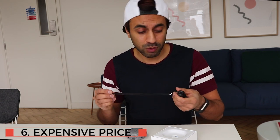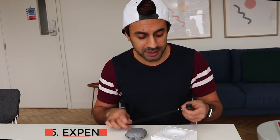Number six: it's quite an expensive set of headphones for what you get. At 159 pounds, I don't think it's actually worth it. It's way too expensive and they could do a lot better with the pricing strategy.